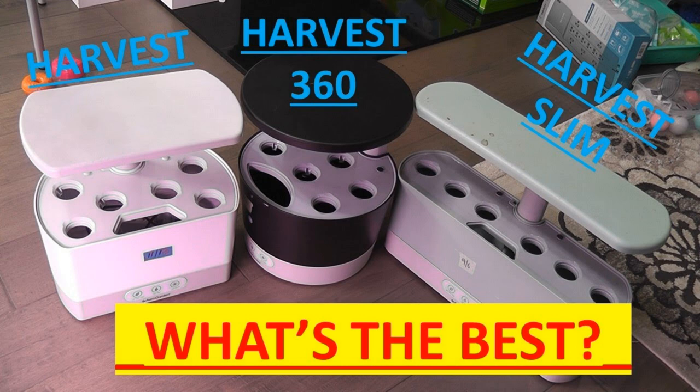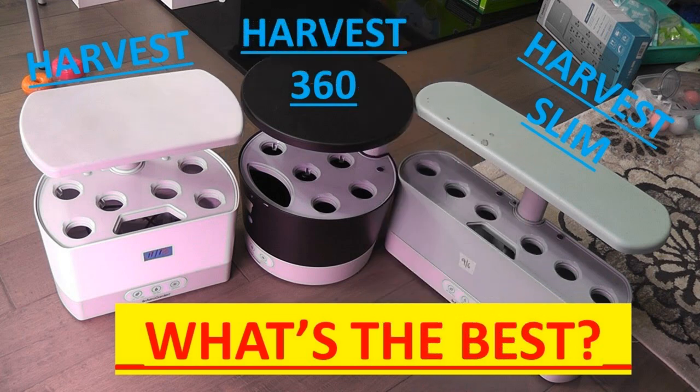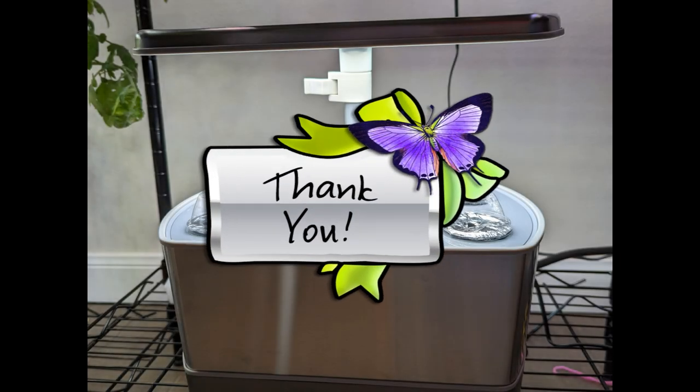I have a separate video about the differences between Harvest, Harvest 360, and Harvest Slim and how each model works for different scenarios. I have the link in the description below — please check it out if you are interested. That is all for now. Thanks for watching. Happy AeroGardening!